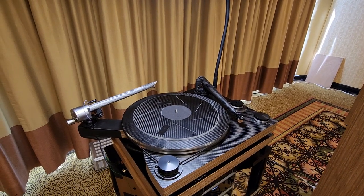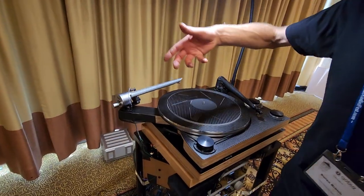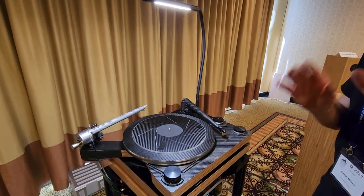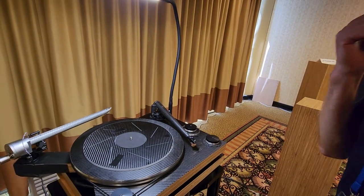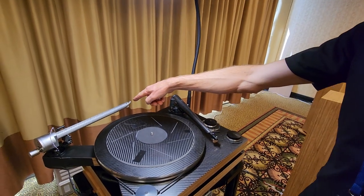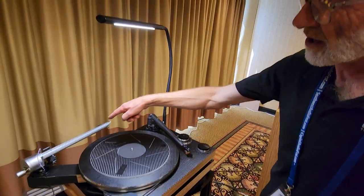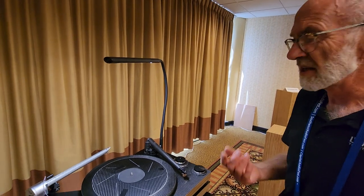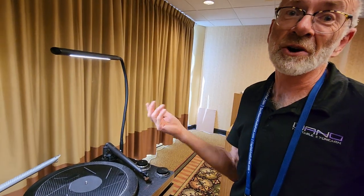The idea for the extra armboard only came two days before I was going to leave for Munich High End, so I literally had the whole thing in the drill press — not the most professional. Most of the time you just need one arm, but some people have an expensive cartridge. At Munich we had a mono and a stereo arm. If someone's a 78 enthusiast, they have different profiles and so on.